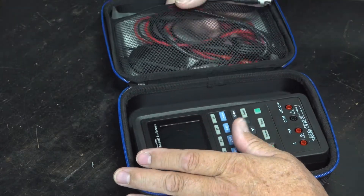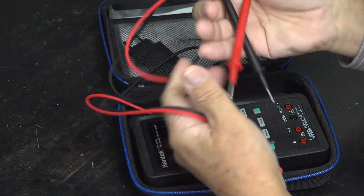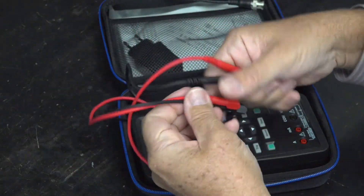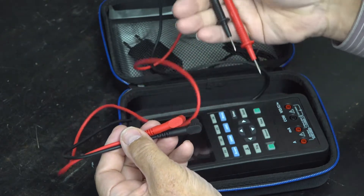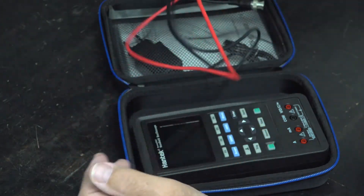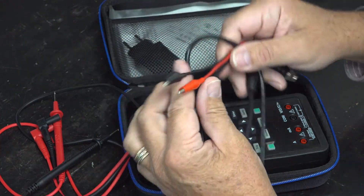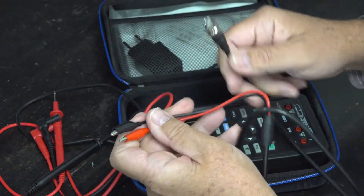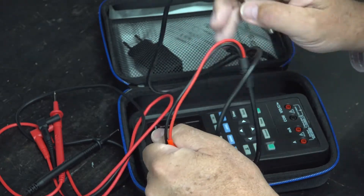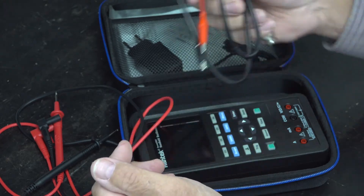Parts-wise, in addition to that, it should come with two meter probes, which are used for the digital multimeter portion of the Hantech. It also comes with a BNC to alligator clip, which can be used either for the scope portion or for the arbitrary waveform generator portion.